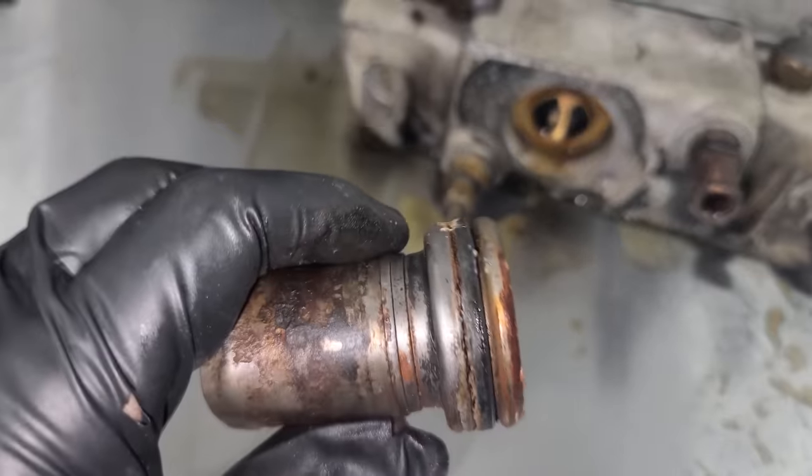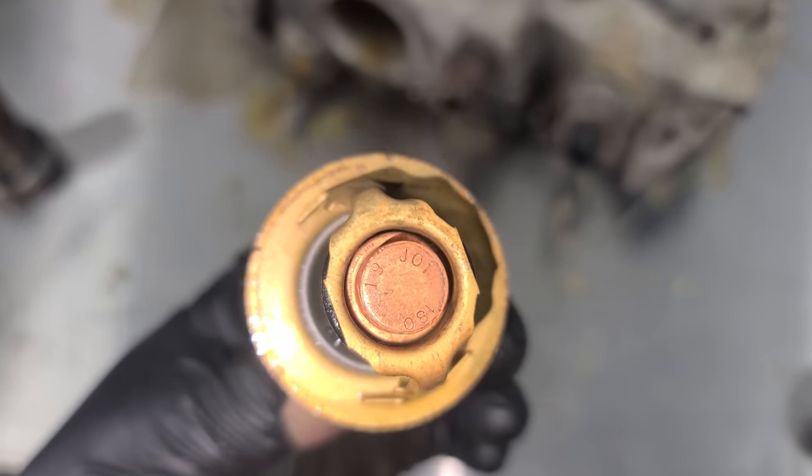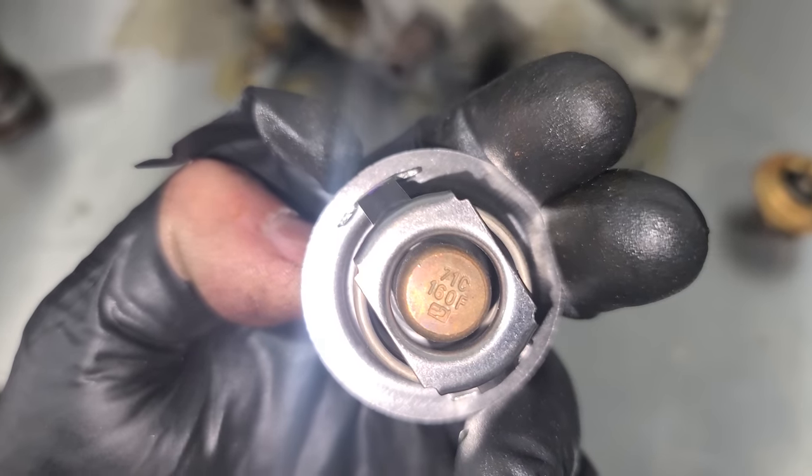On pretty much anything modern you want to leave the factory temperature thermostat in, because there's no coolant running through the intake manifold on newer cars. But back in the day, a trick to gain a couple of ponies was to run a cooler thermostat because coolant actually goes through the intake charge. So if you lower that temperature and get cooler air into the engine, that makes a little more power. We're talking a very tiny bit, but every little bit counts.